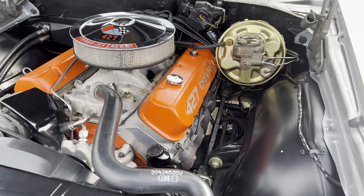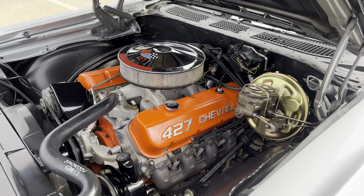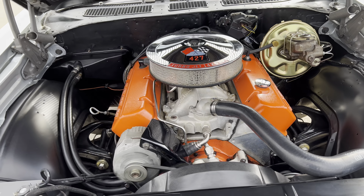Aluminum heads, aluminum intake. The previous owner estimated around 450 horsepower. I believe that might be conservative. Super nice car.